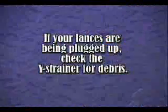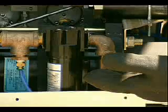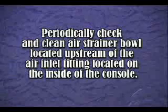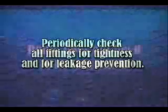Maintenance. Periodically check the Y-strainer for debris, located upstream of the water inlet fitting on the inside of the console. If your lances are being plugged up, check the Y-strainer for debris. Periodically check and clean the air strainer bowl located upstream of the air inlet fitting on the inside of the console. Periodically check all fittings for tightness and for leakage prevention. The pump does not need to be lubricated.